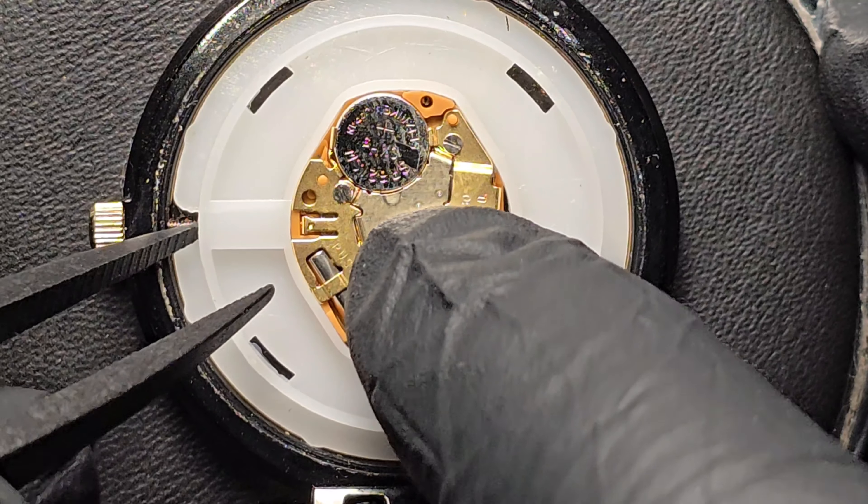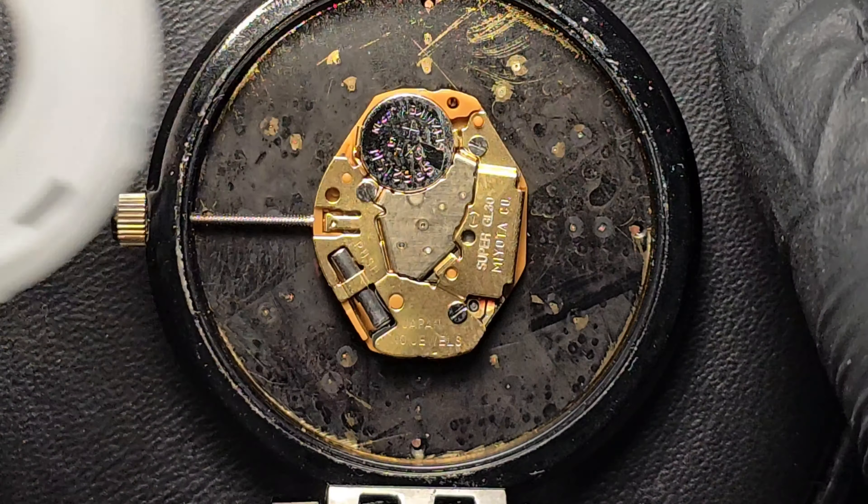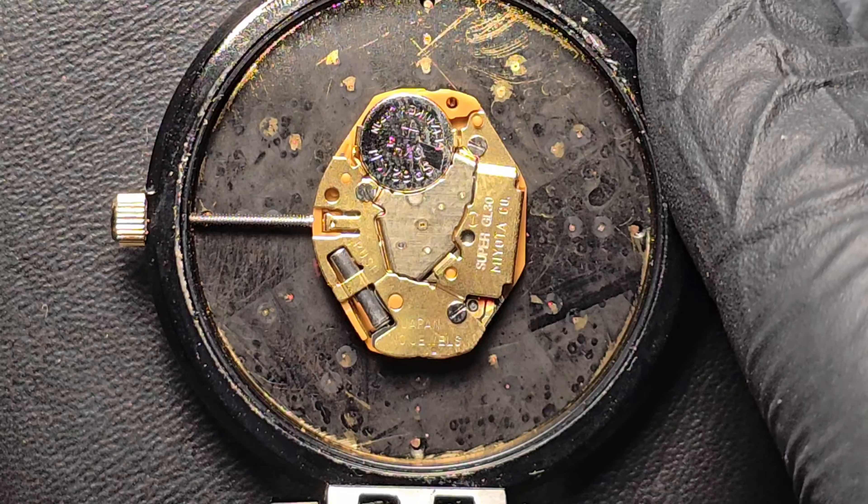Carefully remove the white plastic ring from the watch. You can gently use either a mini flat head screwdriver or tweezers to pull it out.